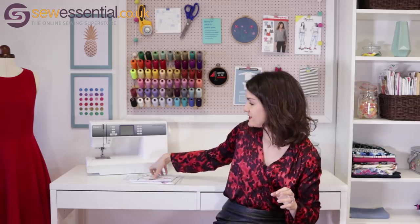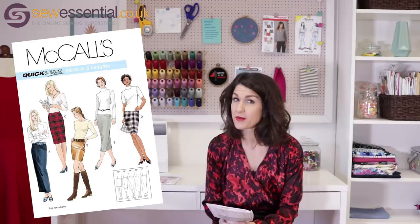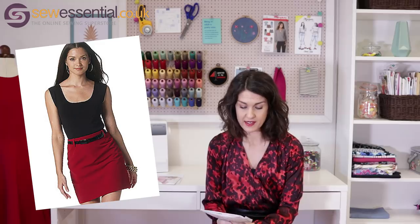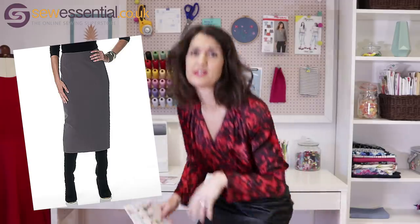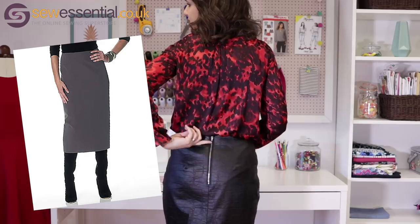The pattern I used to make this skirt was McCall's 3830. This is an old favourite of mine — I've used it two or three times and I'm about to use it again. It is just a super simple straight skirt, there's no waistband, there are darts at the front, darts at the back, and you're supposed to use a normal skirt zip, but I chose to use an exposed zip instead — that's just a metal teeth trouser zip.